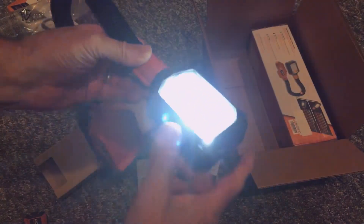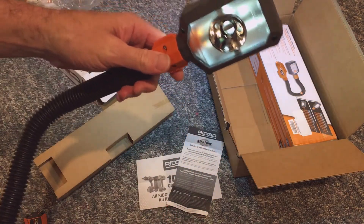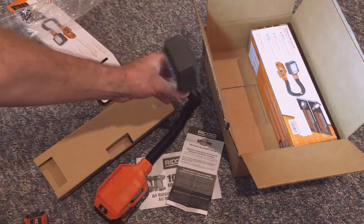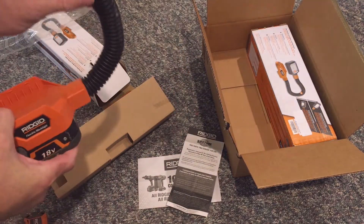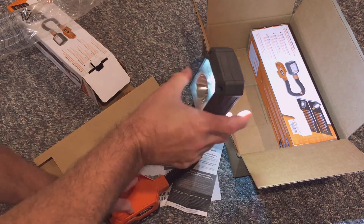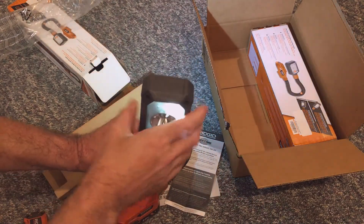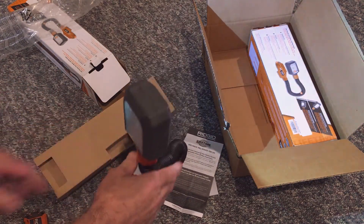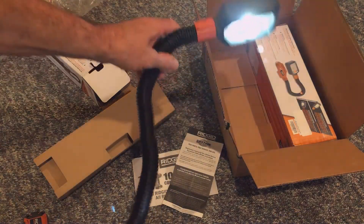Surprisingly, this light only has four stars on Amazon. Here are a few of the negative reviews: unless you use at least a four amp hour battery, the extension arm, when it flexes, falls over very easily, and it could be brighter for the floodlight. Another reviewer says the design is good and it's a useful tool, but what they don't like is the 5,000 Kelvin color temperature, which is in the blue range and hurts their eyes, especially after a long time on the project.